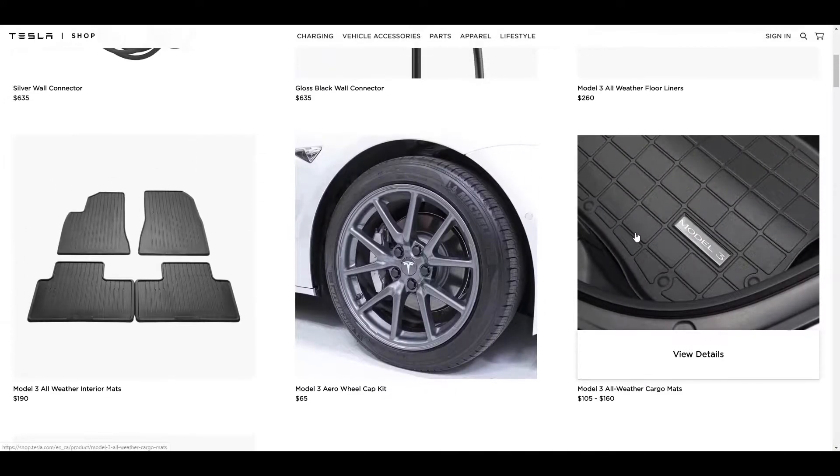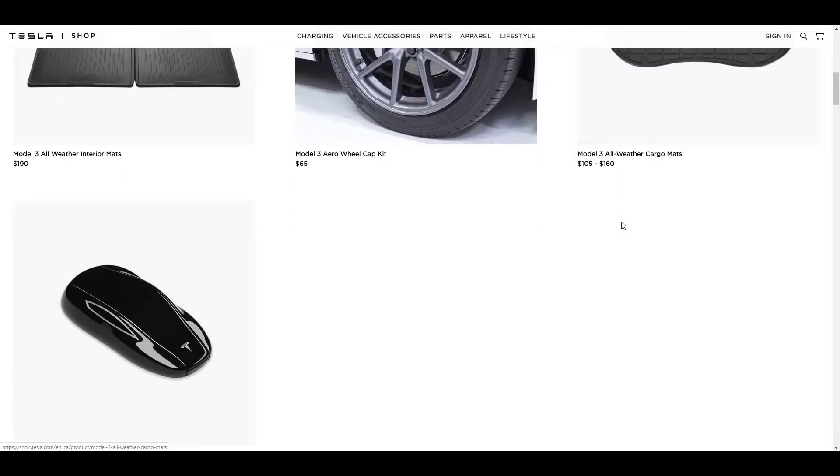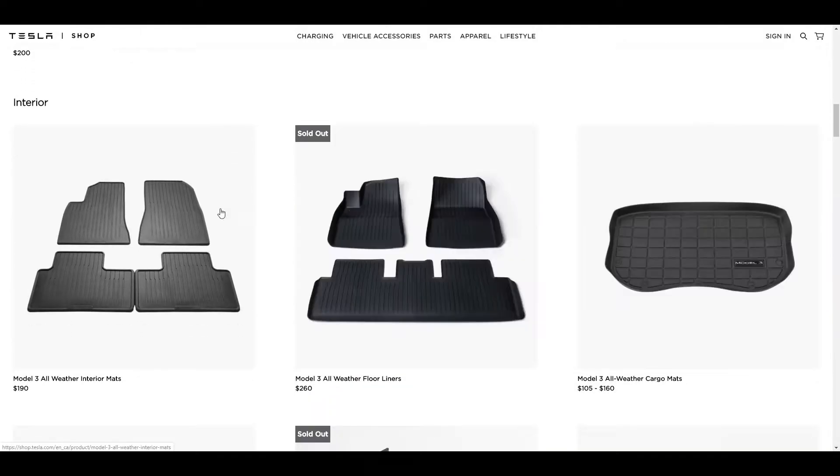I remember last year I didn't get a proper set — it ended up getting a whole bunch of snow inside the car, and then that soaked into the carpet and then that started to smell. I had to have it cleaned, it turned into a total mess. Luckily that was on a different vehicle, so on the Tesla I thought okay, I'll get a proper set of mats.